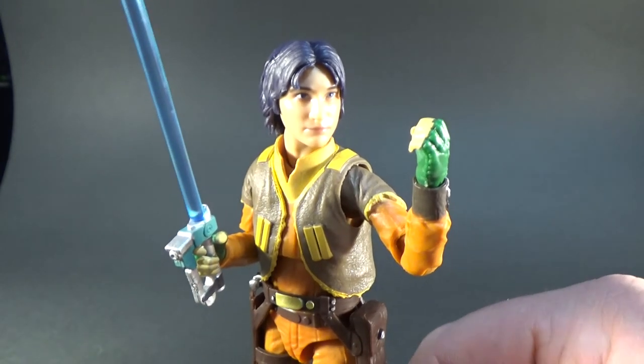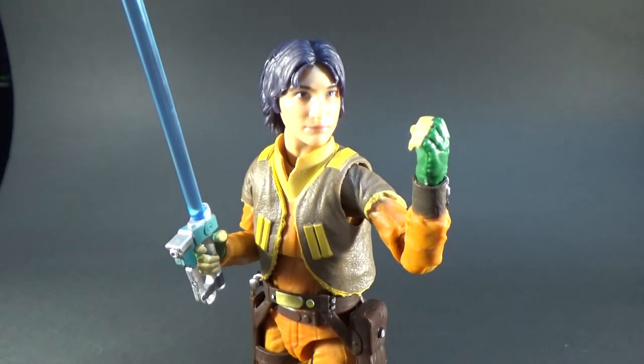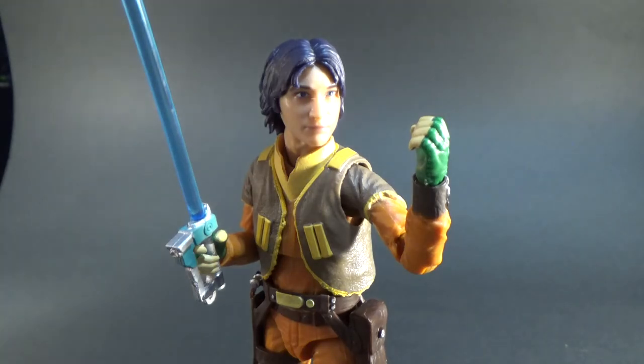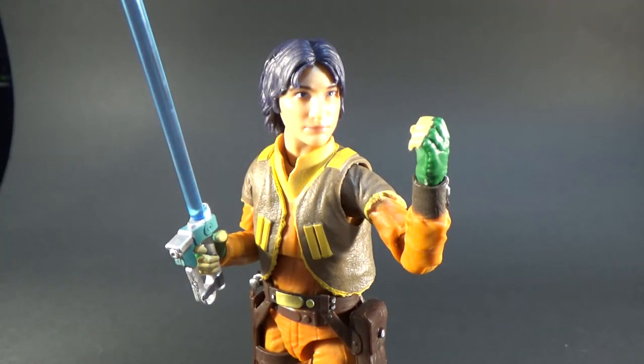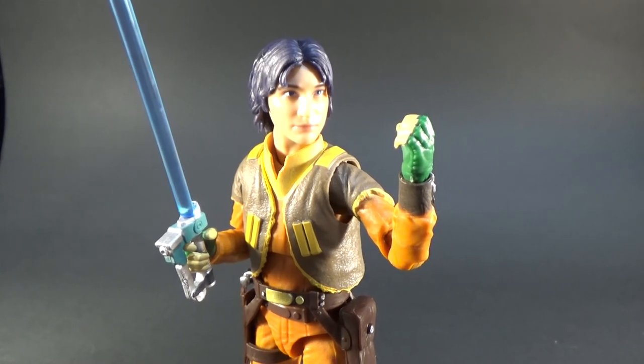Pretty superb looking figure in my opinion — really, really happy with this one. Definitely interested to hear your thoughts, let me know in the comments below. Next up we've got Dr. Aphra, number 87, so stay tuned for that one — it's another great figure. Let me know what you thought of this one, and until then, thanks for watching. May the Force be with you.